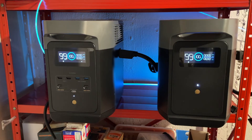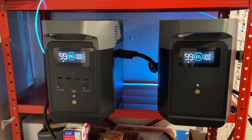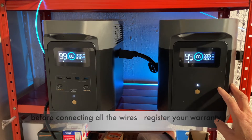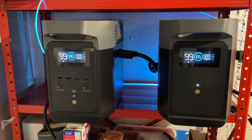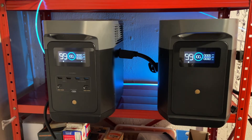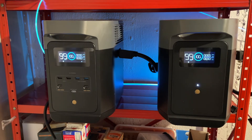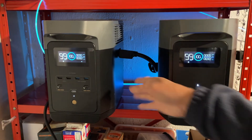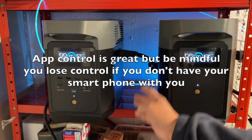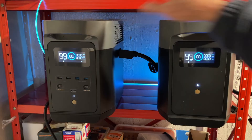If you were to set this up for the first time, make sure you download the EchoFlow app, connect it to the Wi-Fi, sign up, register an account, and before you have even set it up, you should register your warranty. When you register your warranty, the serial number — there's a barcode on the bottom of the units. You have to lay the unit down on its side so you can use your cell phone to scan the barcode. It would be difficult to do after you set it up because you would have to unplug everything. So register the unit first before you continue to do the rest of the setup.